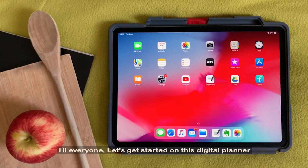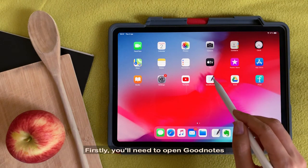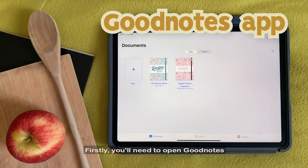Hi everyone, let's get started on this digital planner. Firstly, you'll need to open GoodNotes.